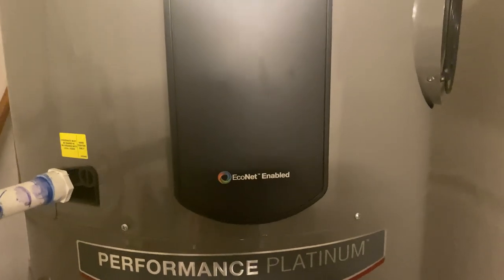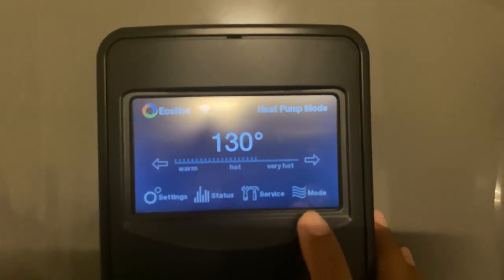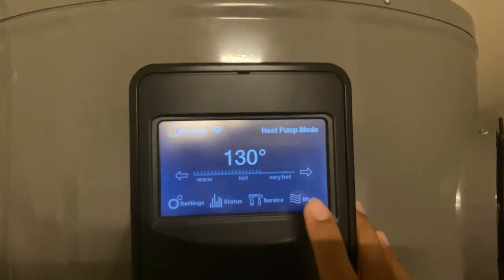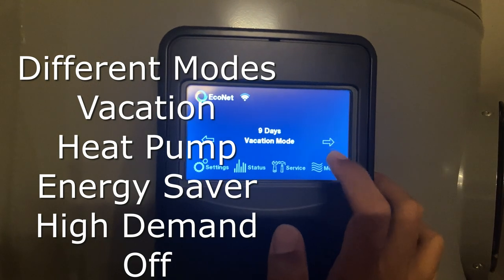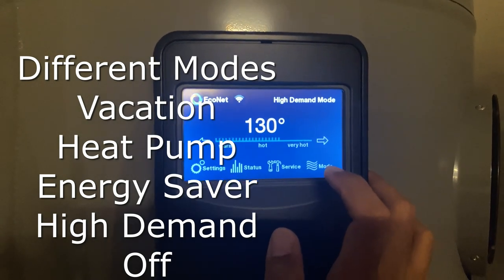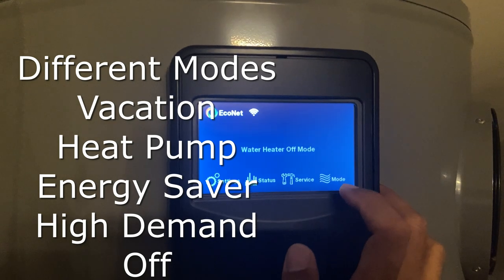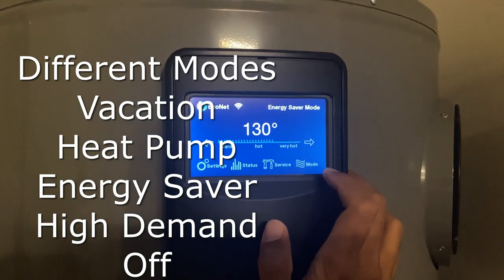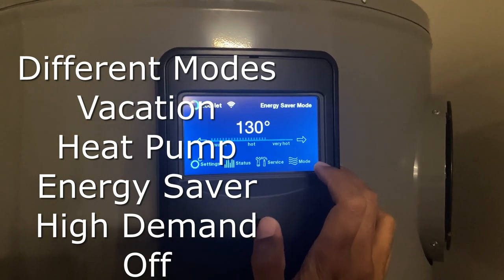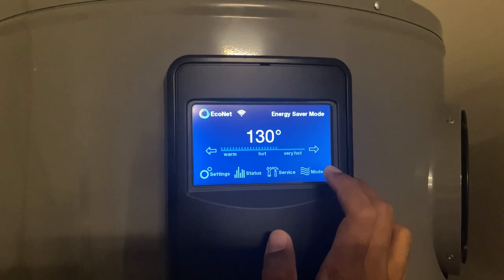This unit comes with EcoNet right on the unit. Right here we can see it says it's in heat pump mode and it gives various settings. It's set for 130 degrees — it's nice and digital. I can click on the mode and change it: I can go into vacation mode, high demand mode if I'm needing extra hot water and have guests over, off mode, or energy saver mode. Energy saver mode is a mix of heat pump and electricity — it uses an algorithm to decide the best way to save energy.